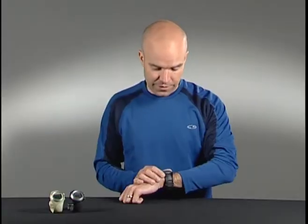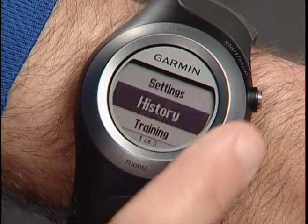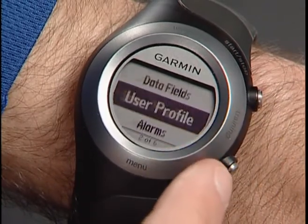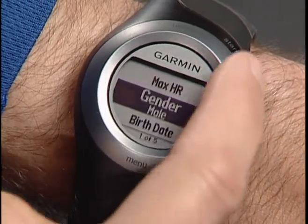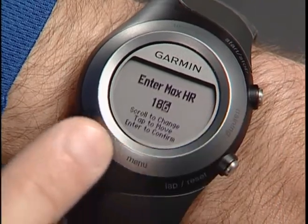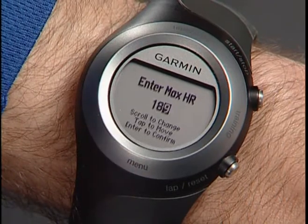To set your max heart rate in 4Runner, go to Menu, Settings, User Profile, then Max Heart Rate. You can use a general formula like 220 minus your age, or enter your exact max if you've done a VO2 test to determine it.